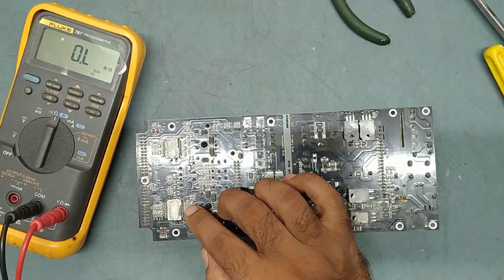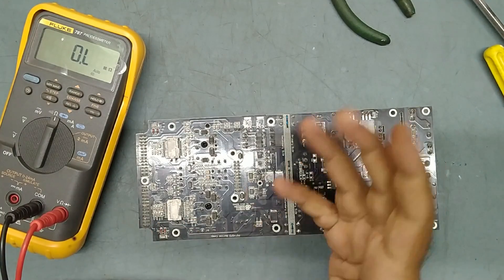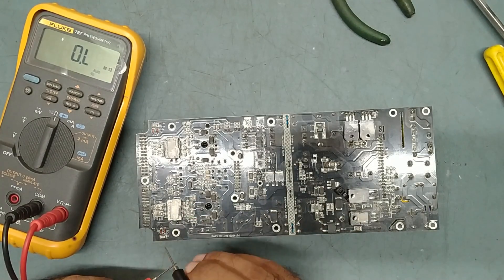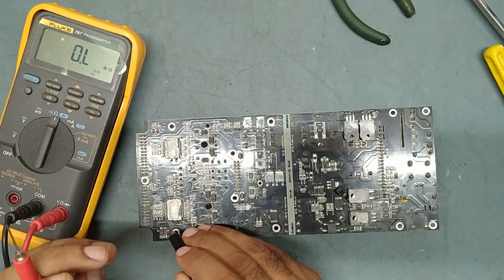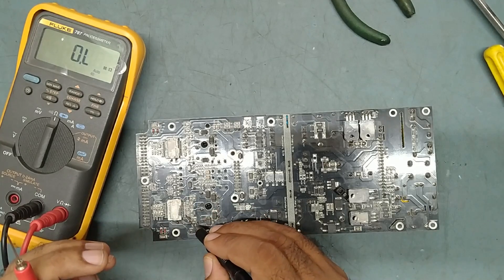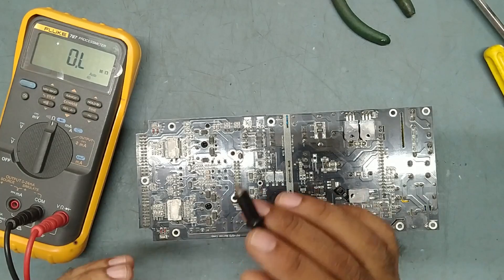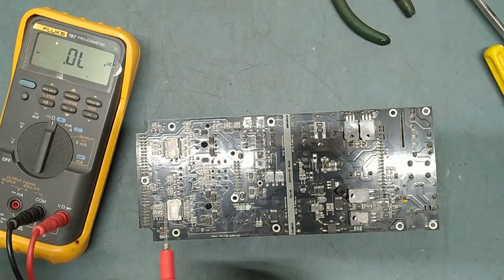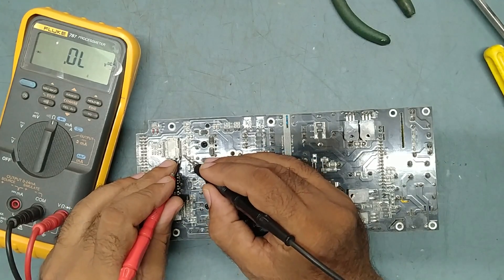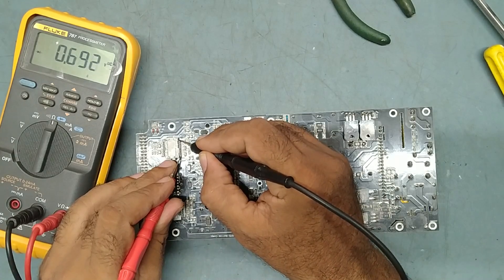This is the TDA8954TH — a stereo Class D audio power amplifier IC. In this IC, pin number 1 and pin number 24 are the negative supply voltage pins. Pin number 3 is the positive analog supply voltage pin, and pin number 23 is also the positive analog power supply voltage pin. We'll check the ohms here, as we need to do an ohmic test first. I'll put it on the diode range.